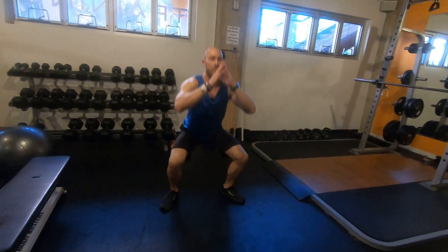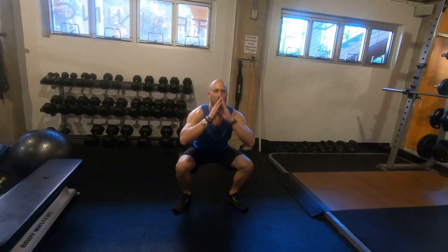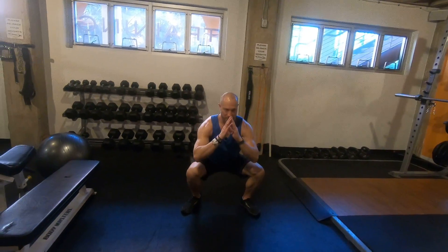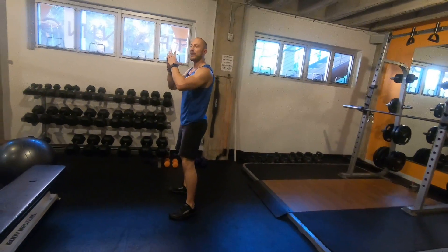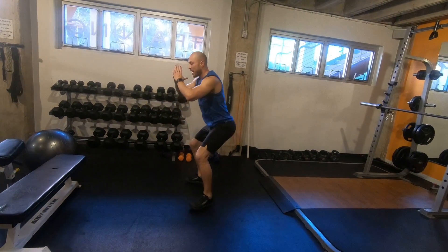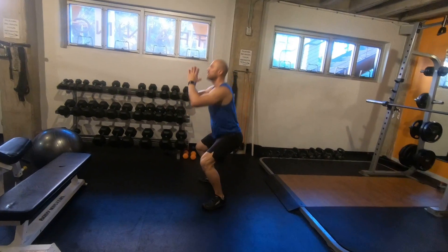Feet together. Back down I go. I want to try and stay moving the whole time. Keep my shoulders back. Rear end comes back, rear end goes back. Push through those heels. Come up.